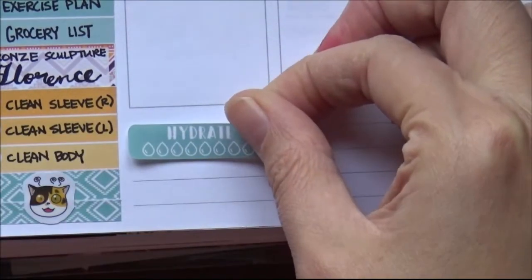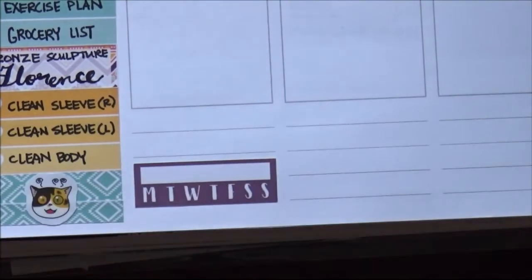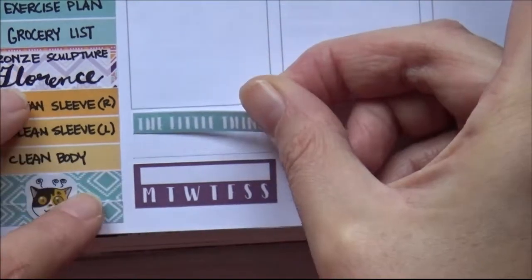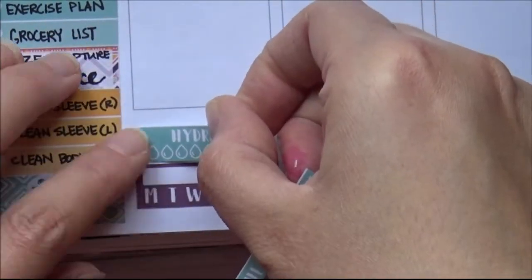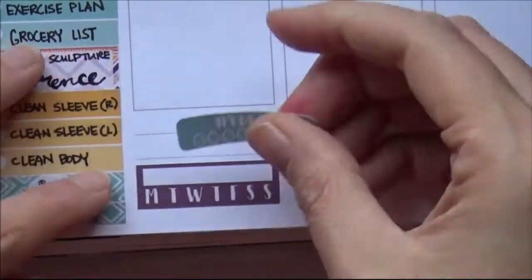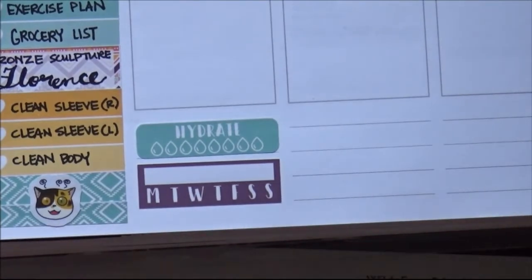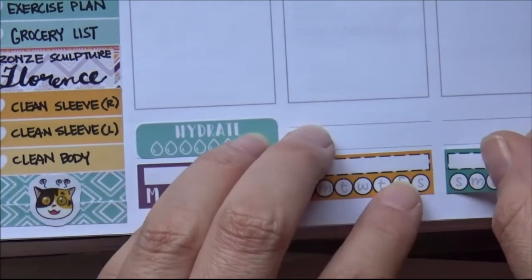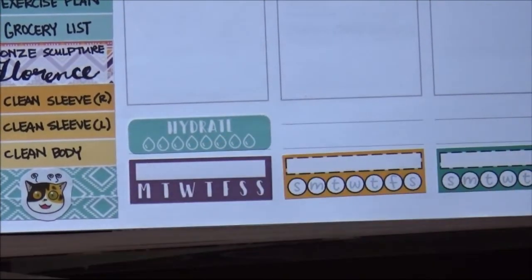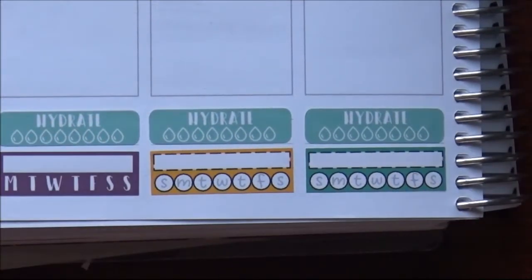One of the tips I'm trying out this week is to have a theme per day, where your theme dictates what your first three items of the day are going to be. At the bottom here, I decided to use those hydrate stickers and keep track of my water consumption, and then put down some daily trackers on Monday and Tuesday. I finally started using my trackers that start with Sunday so they match.